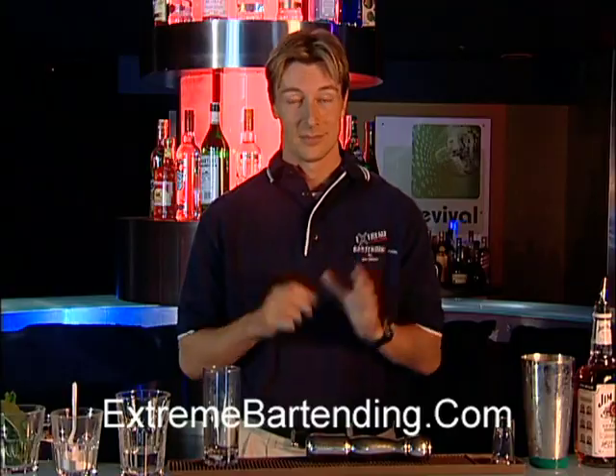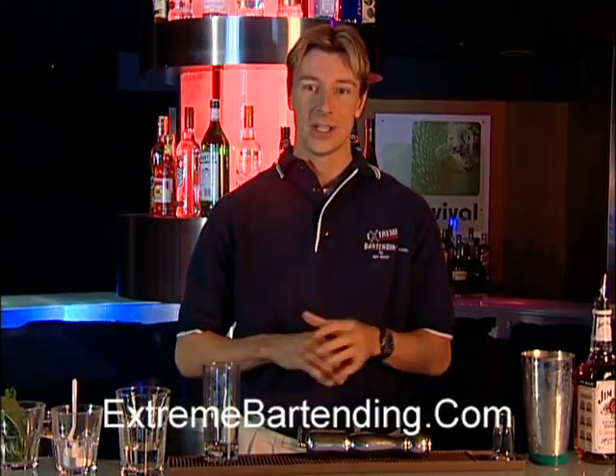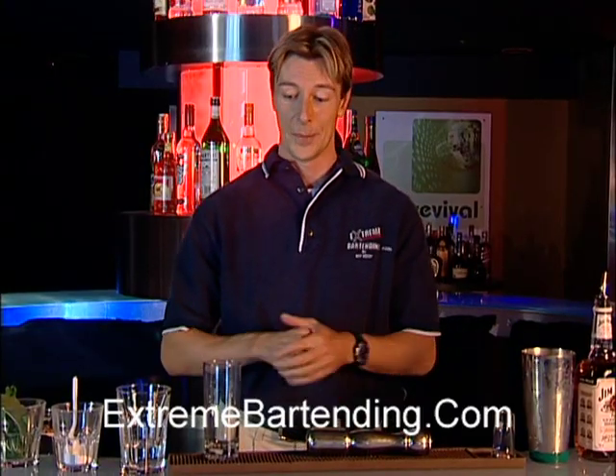Nowadays 80,000 mint juleps are made in a single weekend. Now you may think a mint julep sounds like a really mild drink, but I tell you this drink kicks like a Kentucky Derby winner, so be careful with it.